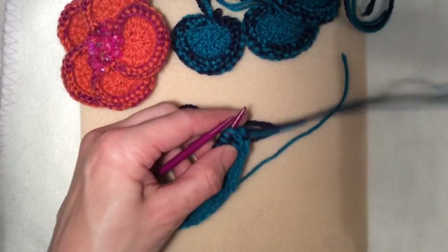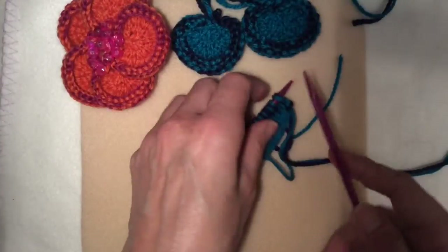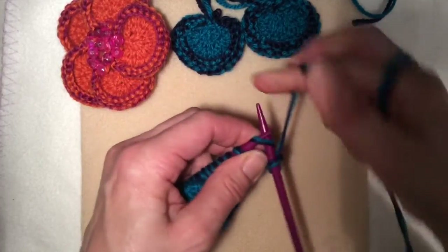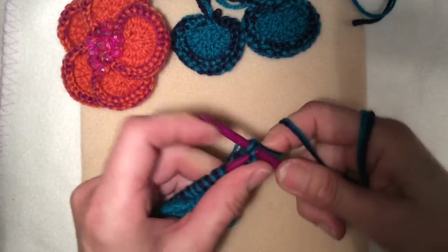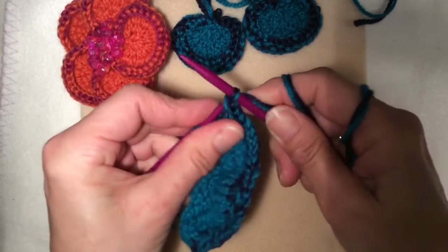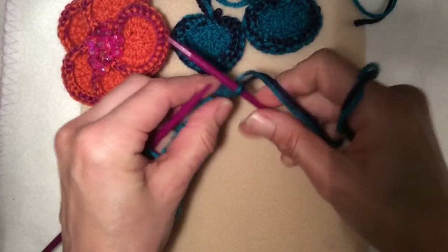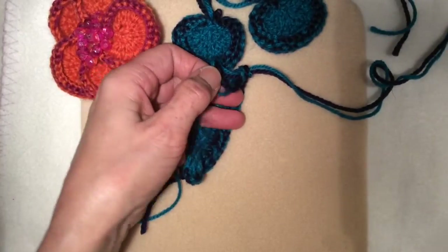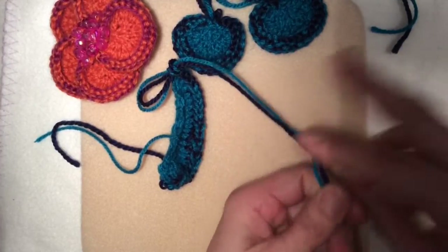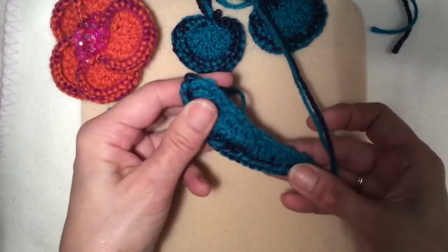It's time to cast off. The casting off gives this effect here, which rolls over. Just put two stitches on the right-hand needle and pull the first stitch over that second stitch, and continue doing that all the way along. When you're left with one stitch, just pull it up like that, release your needles, cut a little bit of a tail, and then pull both threads through — and you've got this shape.